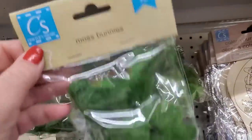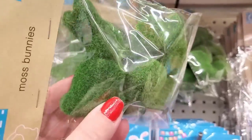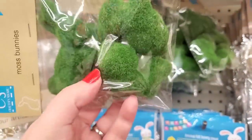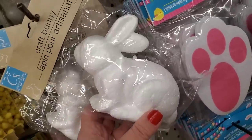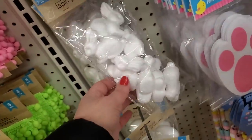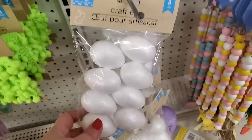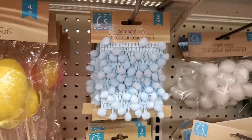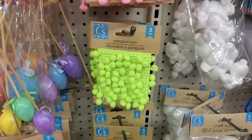They did bring back their three-pack of moss bunnies. I absolutely love these — they're a little lighter in color than last year, but so cute for DIYing, and at $1.25 they're a really good deal. They also brought in their giant craft bunny in styrofoam and their little mini craft bunnies — you get eight pieces for $1.25. And their styrofoam craft eggs as well. You get three yards of craft trim in baby blue, yellow, baby pink, and hot green.